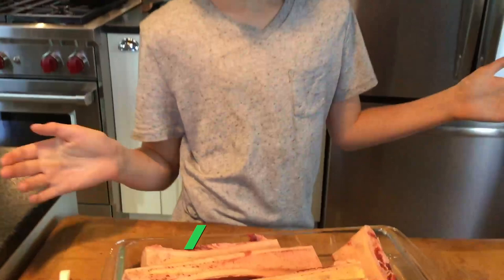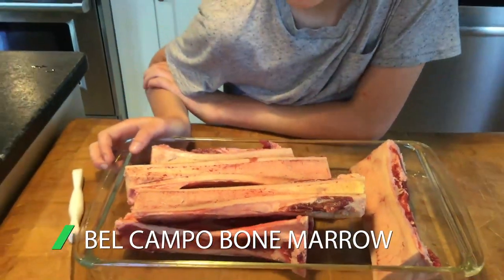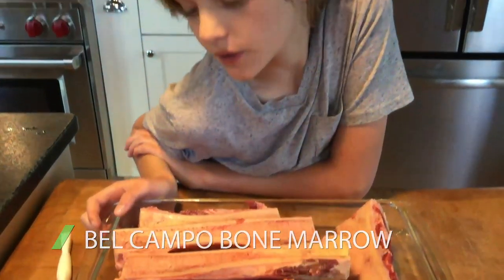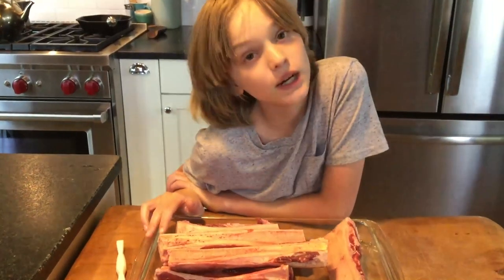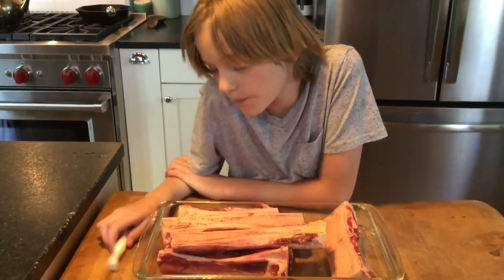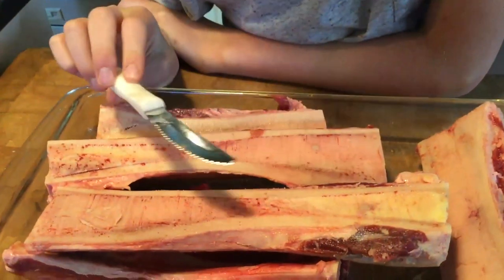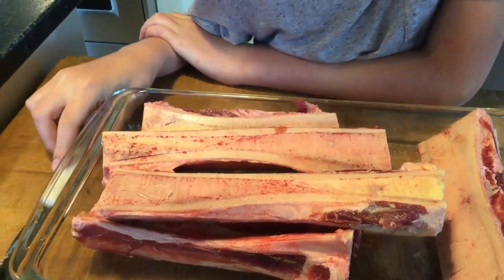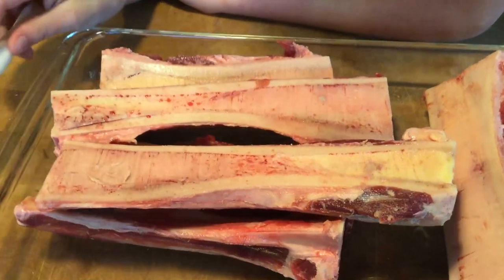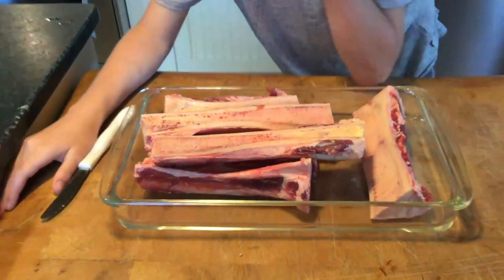These are some lovely cow marrow bones from Belcampo Meats — they make really good meats, so I'm really excited to try these. Our dad is actually going to teach us how to make them because he made them a few days ago. The bone marrow is a very good source of collagen, because collagen is from the bones, and it also helps a lot with your joints — bones, joints, it just makes sense.